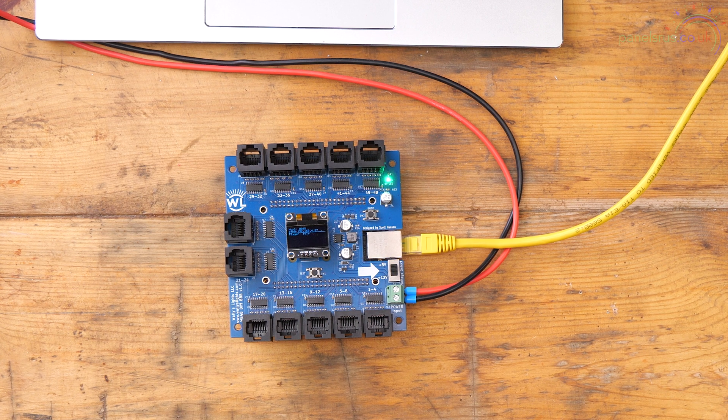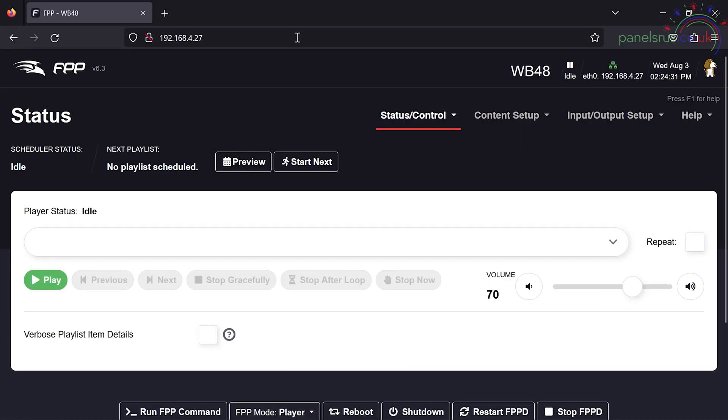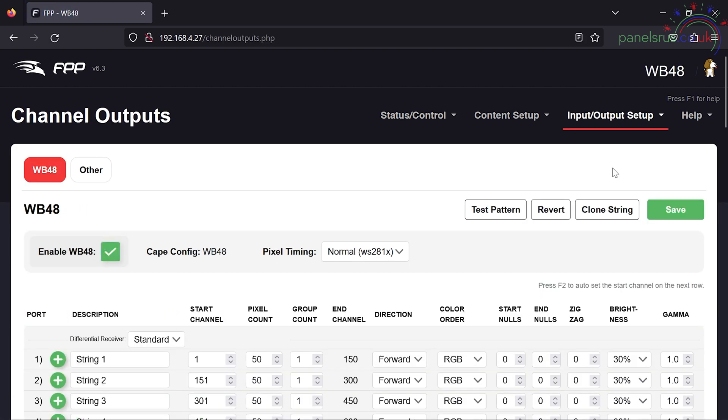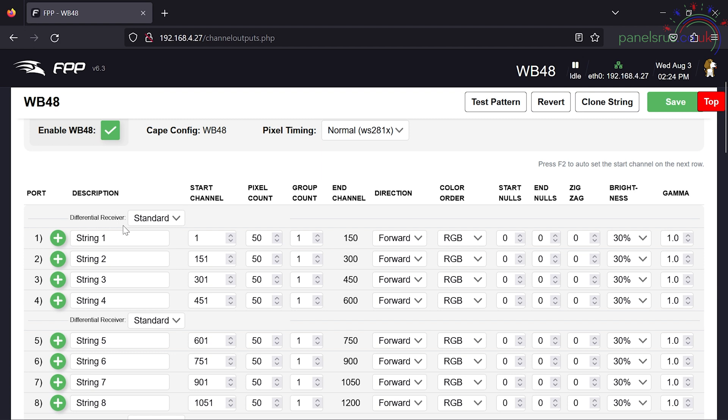So this board is now booted. Let's get it up and running in the browser. Here's our WB48 all fired up. Let's go to Input/Output Setup and Channel Outputs. We can see that with this being a long-range board, it's already set up — it says 'Differential Receiver' and the type is 'Standard'. That's what we're looking at in this video: standard receivers. We're going to move on to smart receivers in the second part of this video, which will be released in just a few moments.